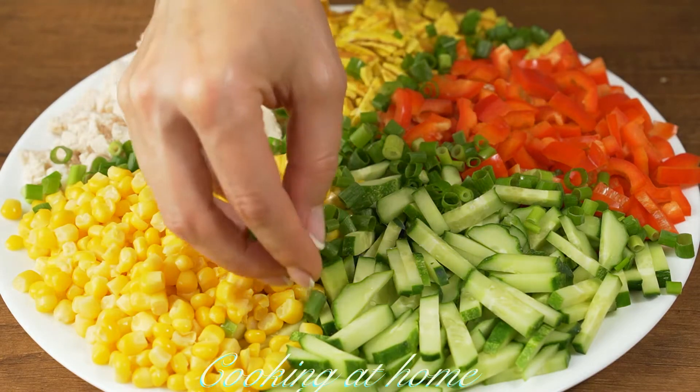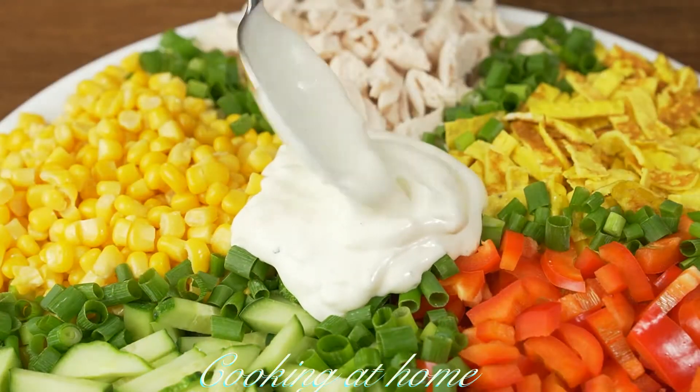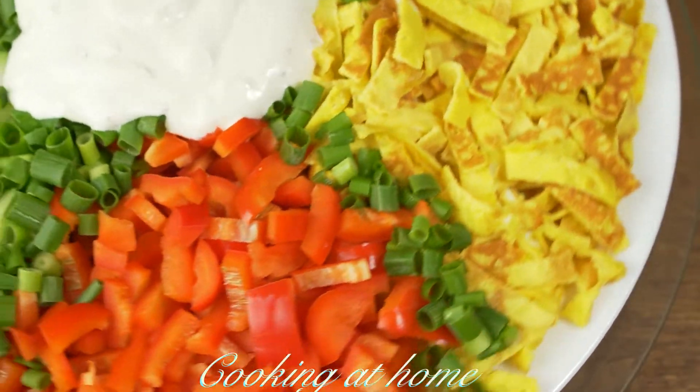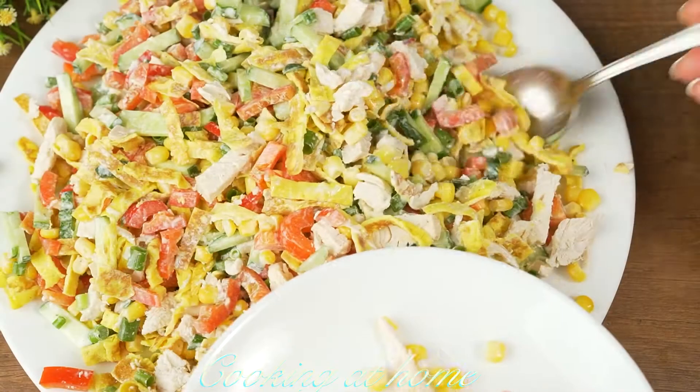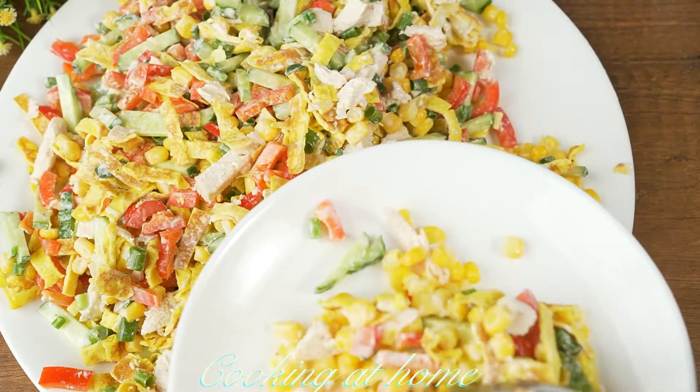Hello everybody and welcome to my channel. Today we're doing this awesome salad with a lot of ingredients — super easy to make, very tasteful, and super fast salad recipe.